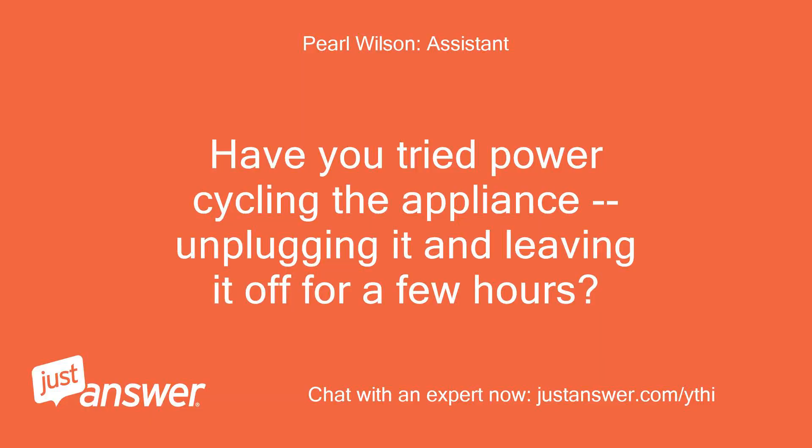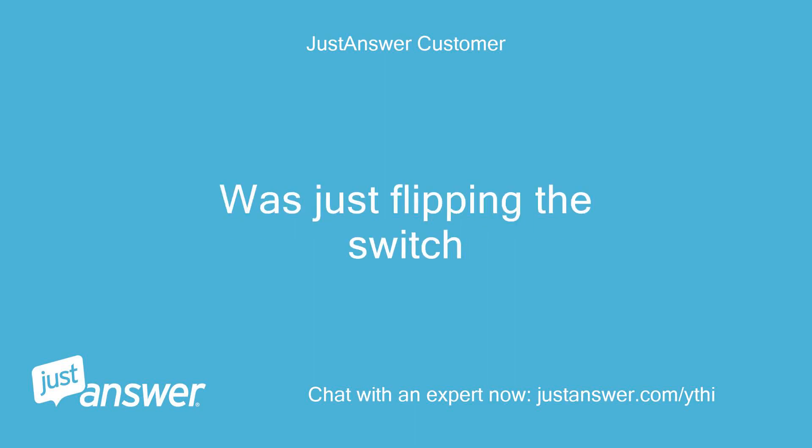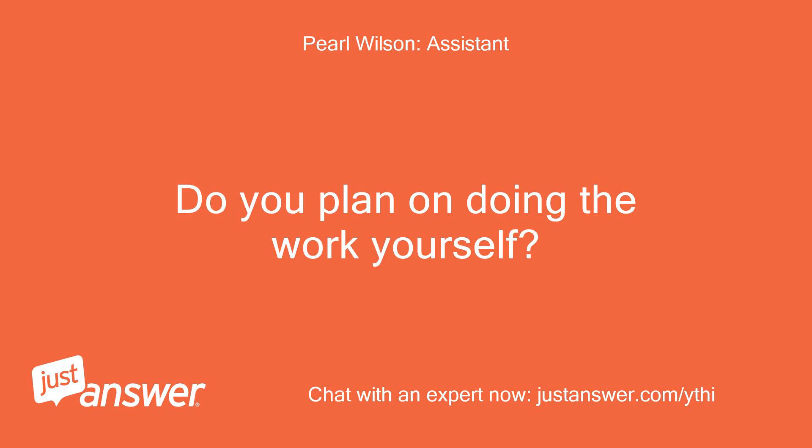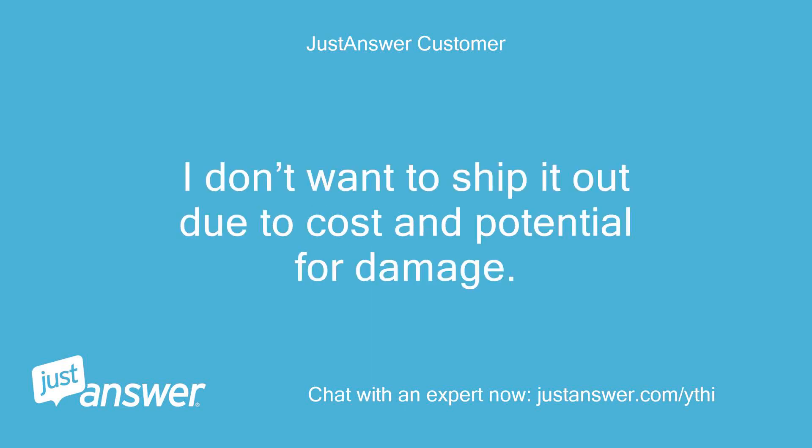Have you tried power cycling the appliance, unplugging it and leaving it off for a few hours? No, but I will try that — was just flipping the switch. Do you plan on doing the work yourself? If possible. I don't want to ship it out due to cost and potential for damage.